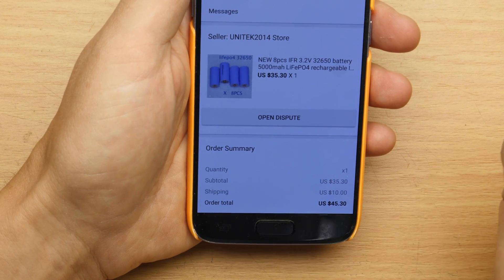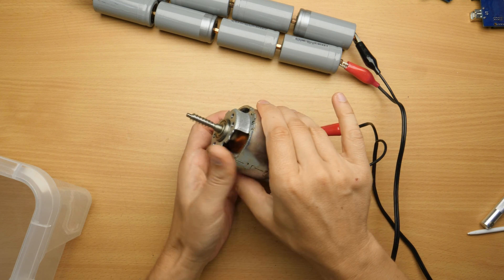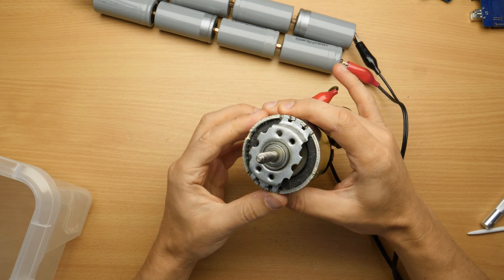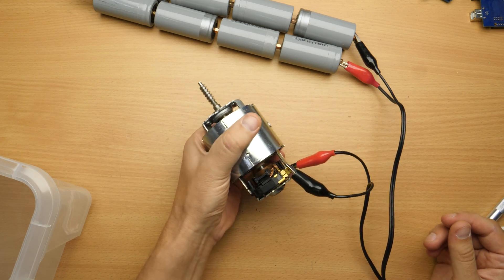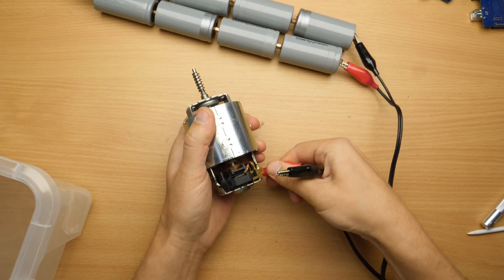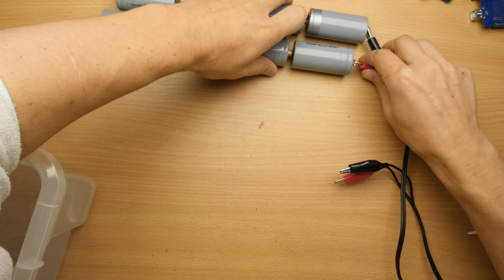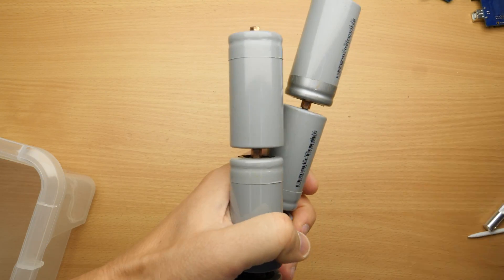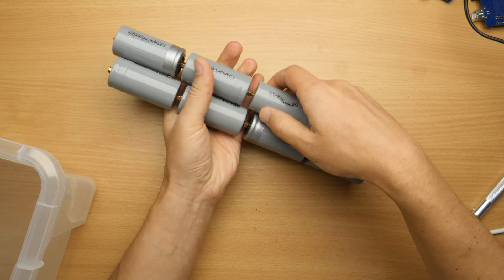They cost a total of $45.30. If you search for lithium iron phosphate batteries with capacities in this area, they will always cost like 50 euros or $50 for a complete set like this. So $45 is on the low side. It was an investment and I hope it pays off with a cool project. 24 volts - huge power pack here. 24 volts times 5 amp hours is 128 watt-hours.